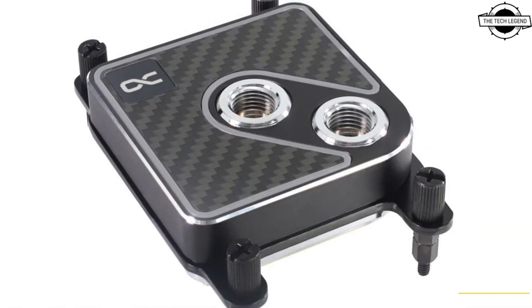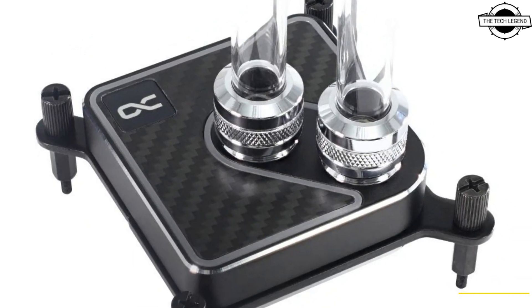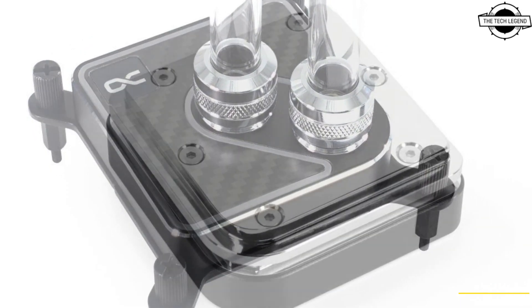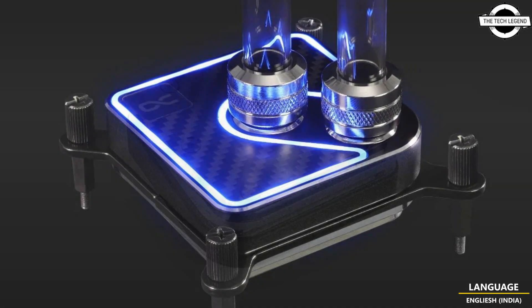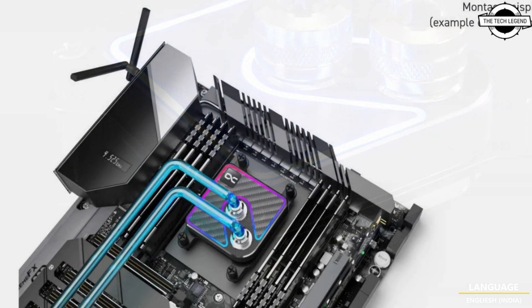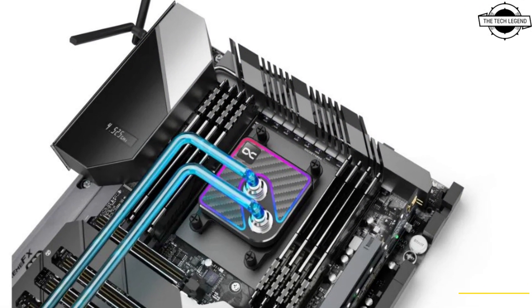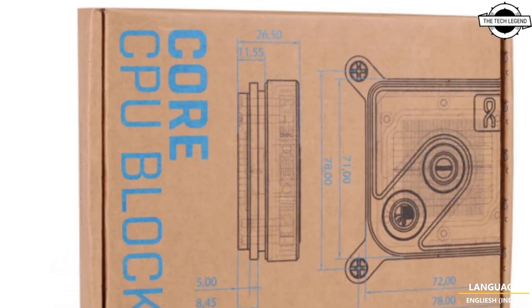The technology aims to lower CPU temperature by up to 10 degrees Kelvin compared to the previous version. The Core 1 model merges traditional methods with new advancements, incorporating cross-slot technology with the newly developed 3D Jet Plate to distribute coolant uniformly across the re-engineered base of the cooler, starting from a solid brass block.